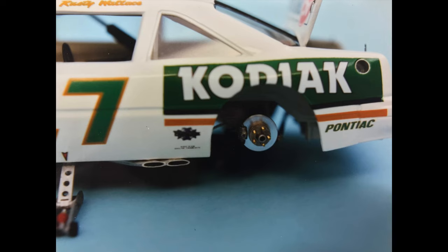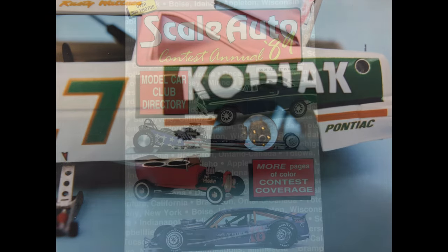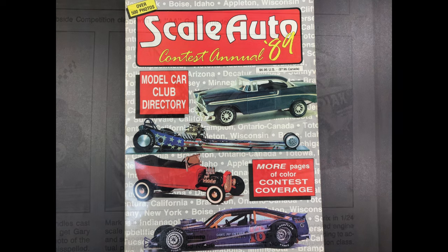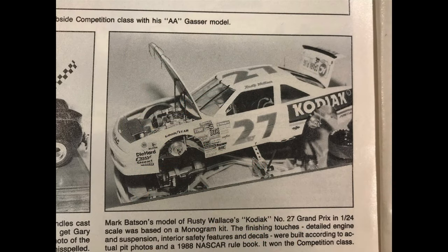The thing that was unique with this car was that it was the very first car I ever had in any kind of magazine. In the 1989 contest annual for Scale Auto, it made the book. I don't even remember them being there or anybody asking to get it photographed — maybe they just went around and did it. But I was surprised when that book came out, pleasantly so. That was really cool — the first one ever in a magazine.